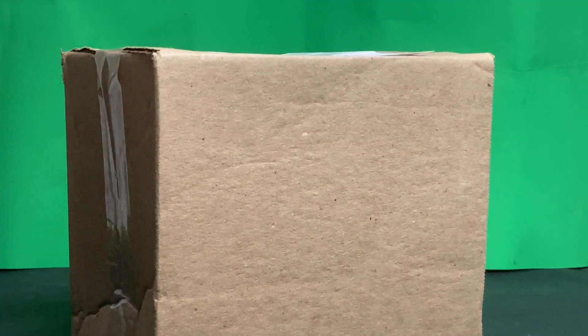Hello everyone, this is Jacob Goji here, and today is Box Day.